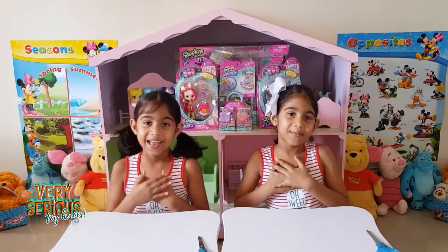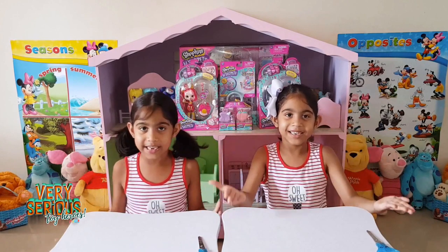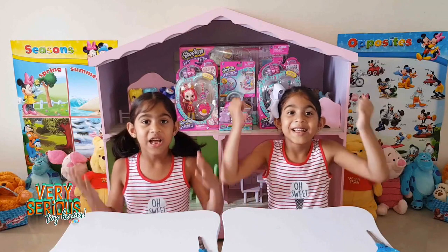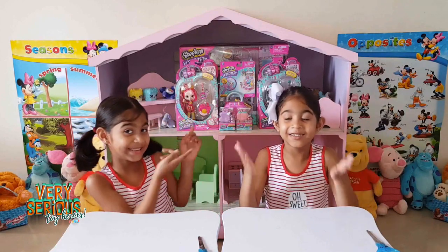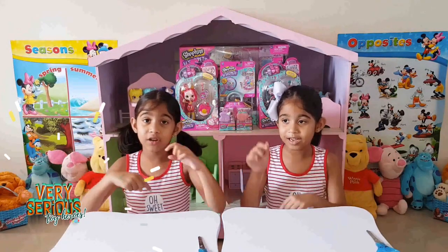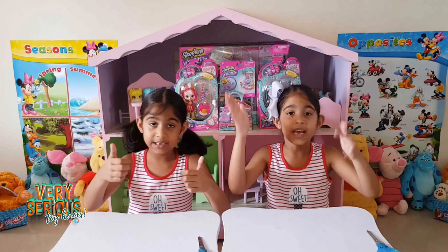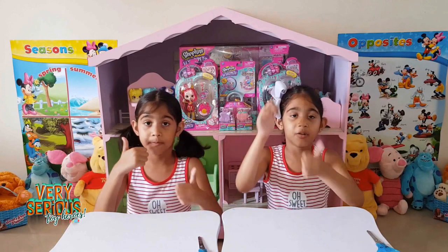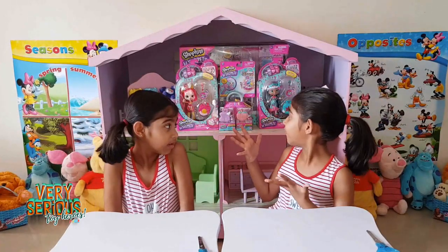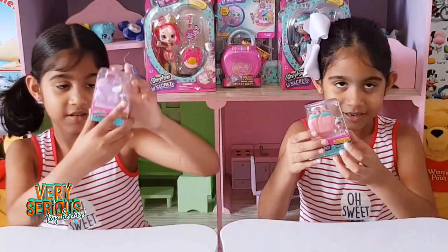What's up guys, it's Emma and Kyra and welcome back to the Very Serious Toy Hero Shop. Today we're going to be opening the new Shopkin Little Secrets, but before we get started go down to the Prima page and subscribe to them, give this video a big thumbs up, and share, share, share. First we're going to be opening the Shopkin little locket.